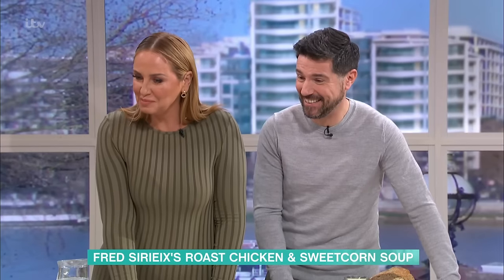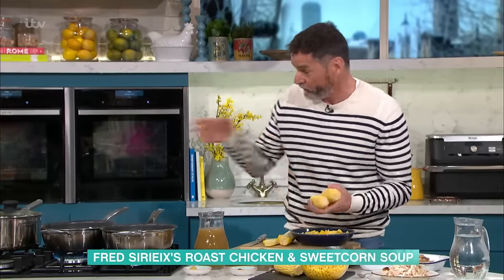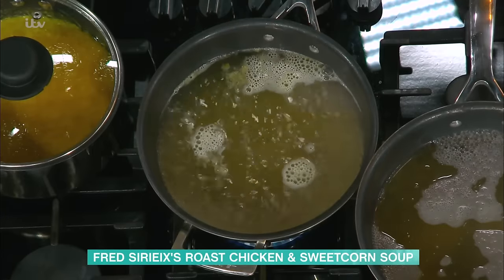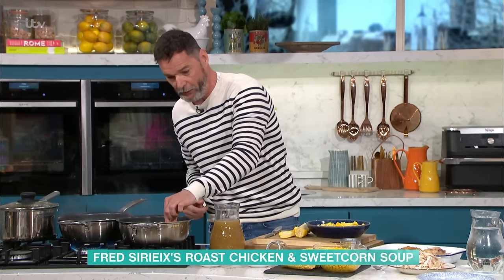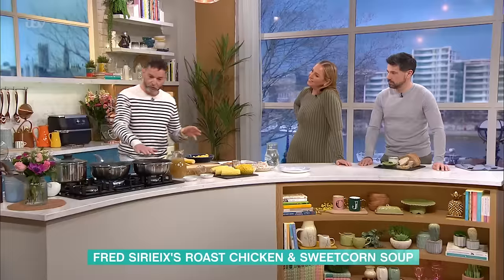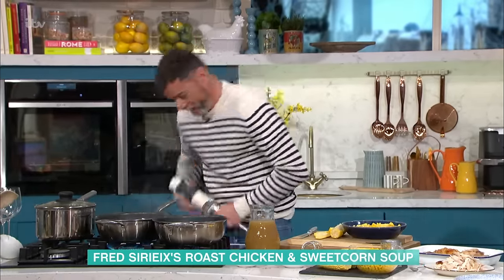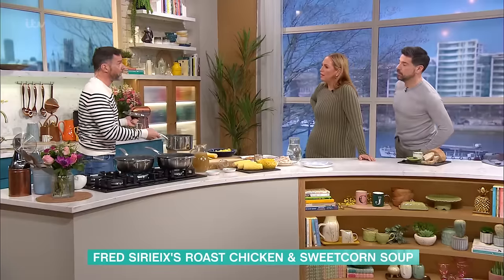Okay, so basically you are making your stock, and what you do after that — when the stock is cooked — you add your sweet corn into the stock like that, cook for 10 to 15 minutes. If you don't have the time, what you can do is have a stock cube in a bit of water, get some sweet corn from a tin, drain it, put it in there, and once it's cooked for about 10 minutes, very simply you blitz it. And here is one that I prepared earlier. The corn thickens everything up lovely. Oh lovely, lovely sweet corn soup.